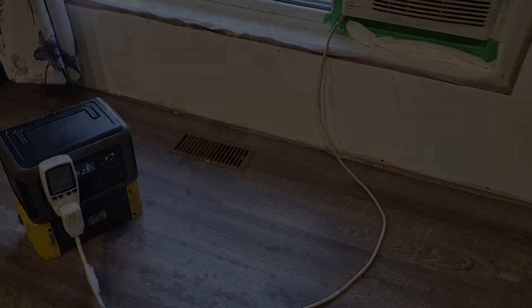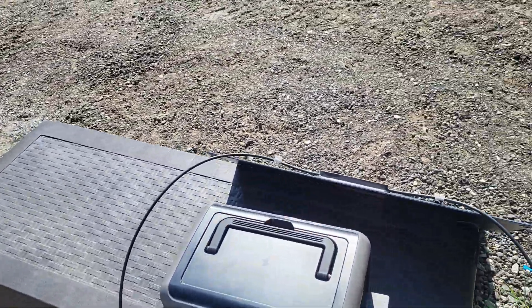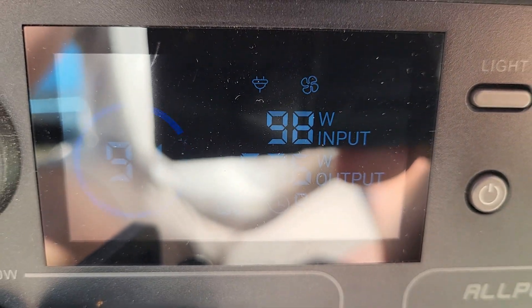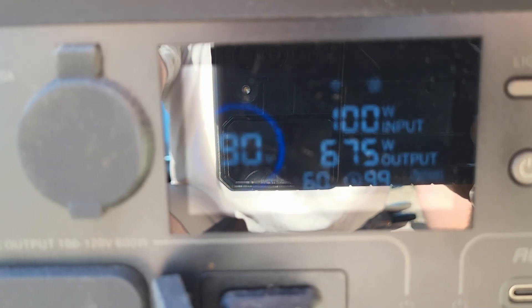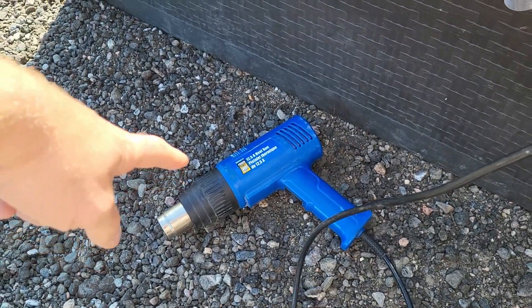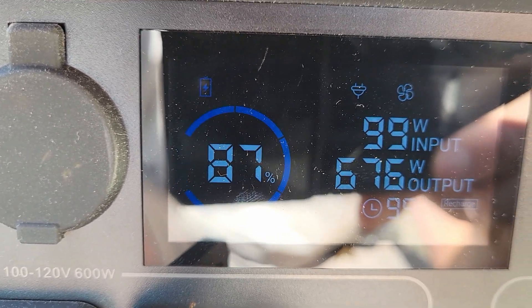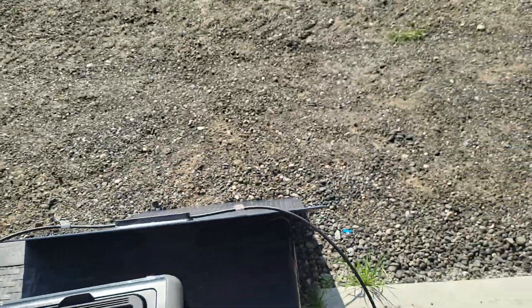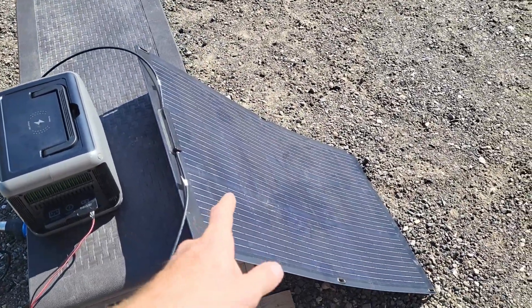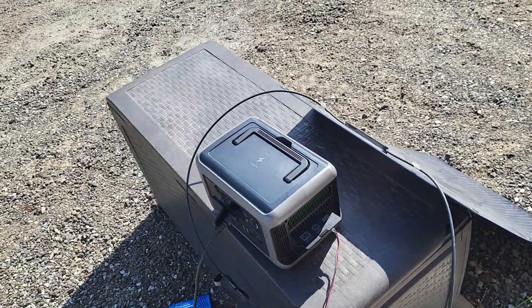We've got the power station hooked to a 100 watt All Powers solar panel and we're getting 95, 98 — we got 100 watts right there. Capacity is dropping in percentage real quick because we're pulling 674 watts total. Full rating from this panel — it didn't make near as much power on my other power station because that one doesn't have an MPPT charge controller. This one does, which makes a big difference.